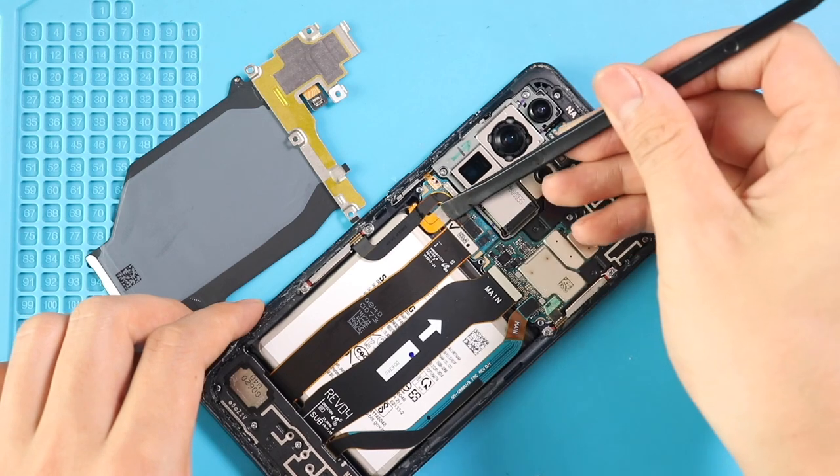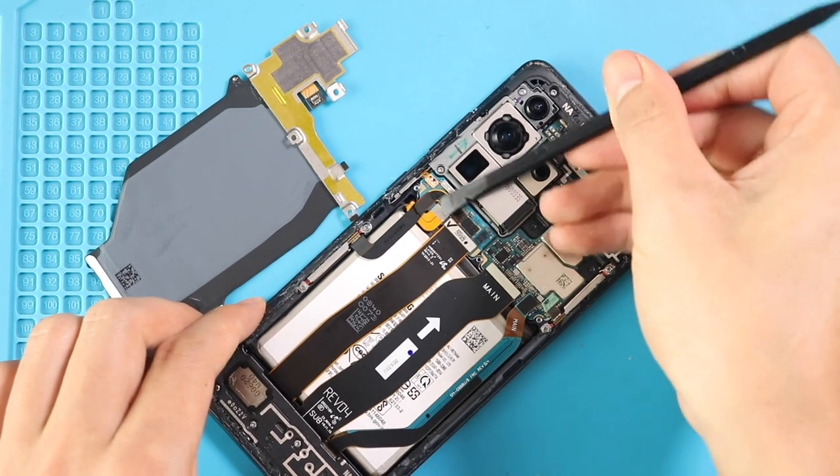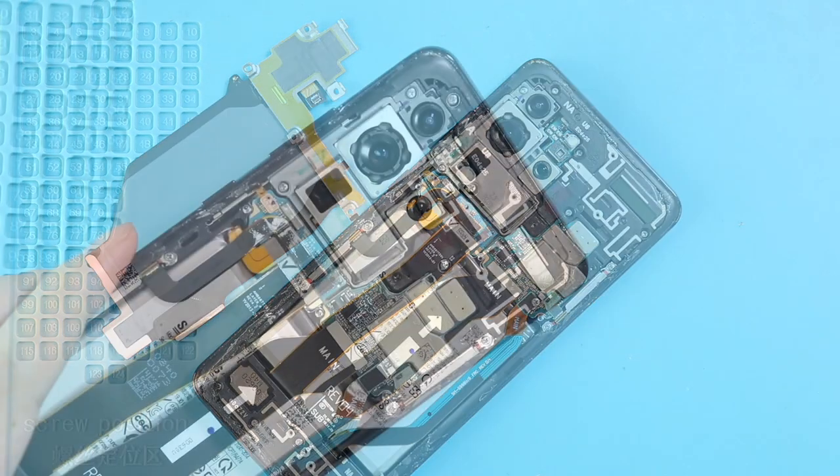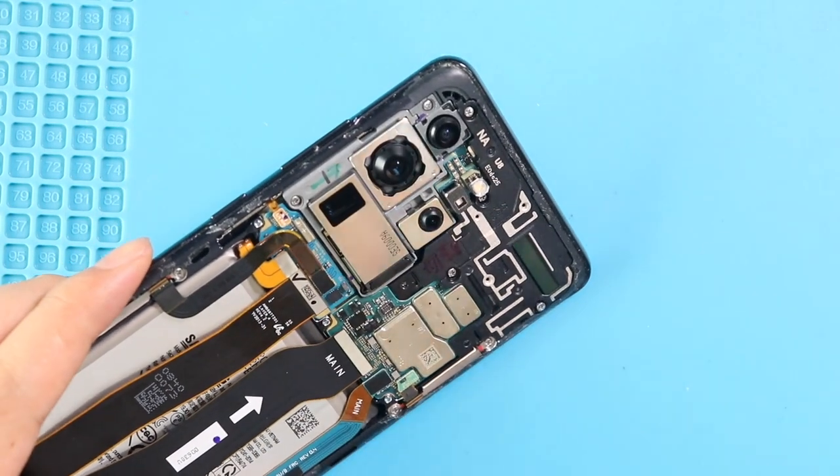Also disconnect the battery plug. Next, take out the logic board frame by undoing 4 screws.